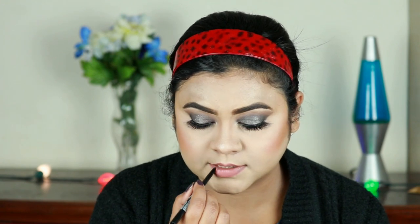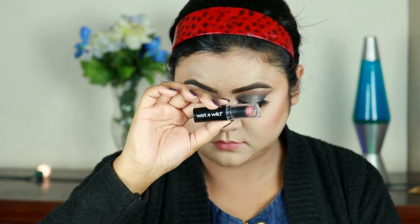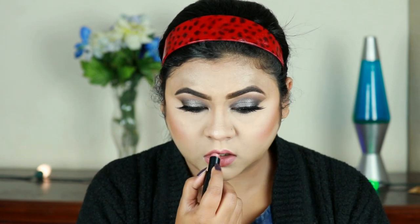I'm setting my entire face using the ELF Makeup Setting Spray. For my lips, I'm lining them with the Wet n Wild Gel Lip Liner in the shade Bare to Comment, then filling in my lips with the same liner. For lipstick, I'm using the Wet n Wild Megalast Lipstick in the shade Bare It All — this color is stunning.